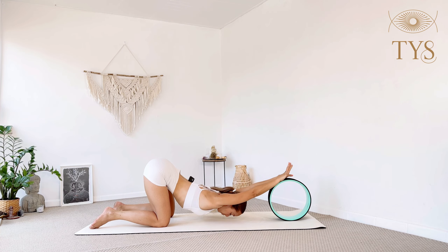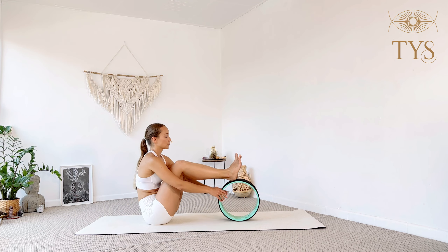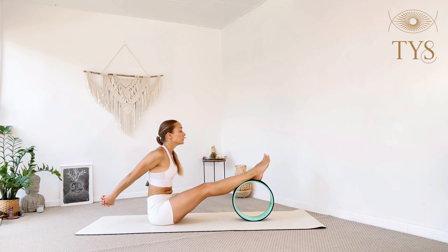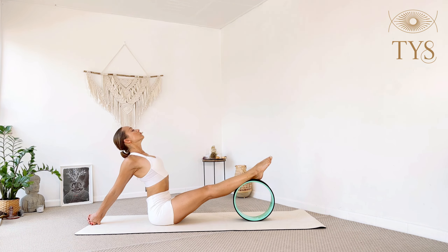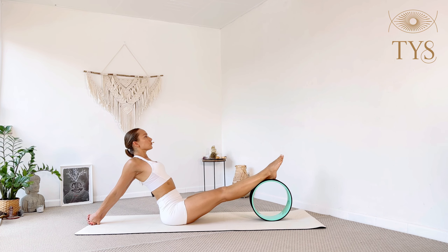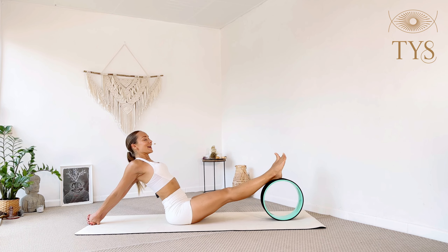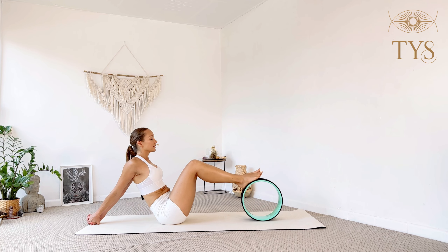Inhale come up, release. Place the heels on the wheel right in front of you, interlace the fingers behind you, squeeze the fists together, point your toes and really open up your chest. Stay for three, two, one. Move the wheel further away, move the hips further away — it gives you even more effort for your shoulders. Three, two, one. Wheel even further away, hips even further away, stay for three, two, and one.